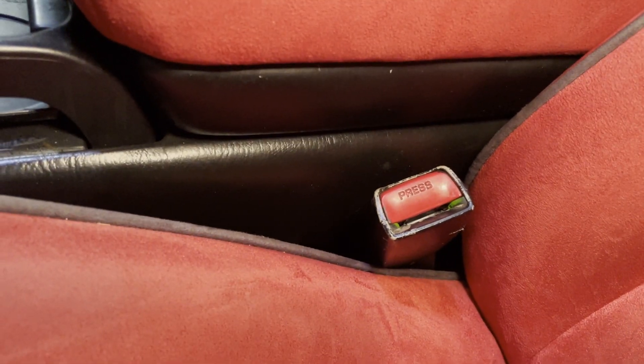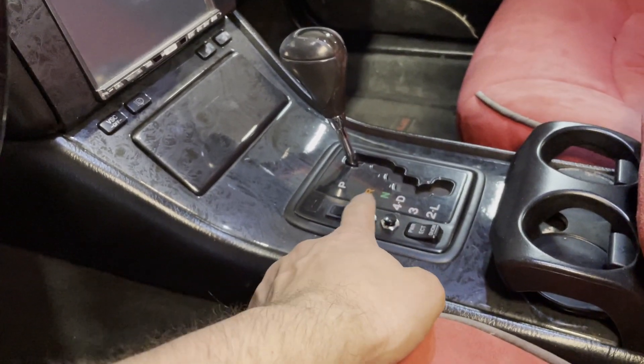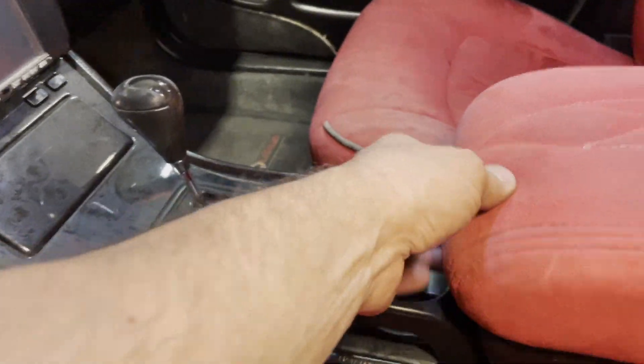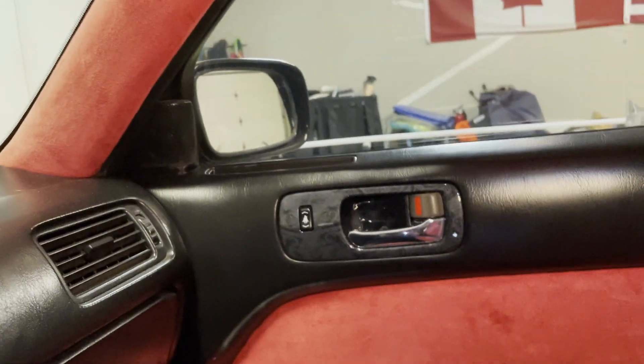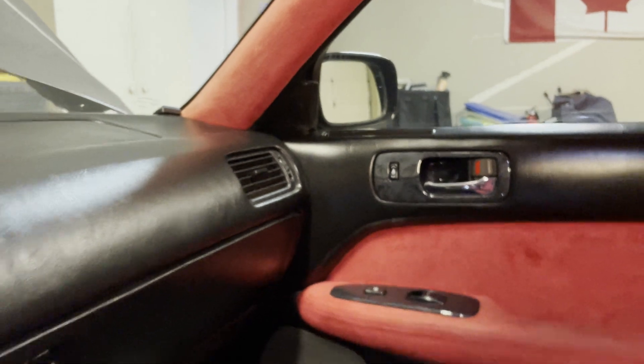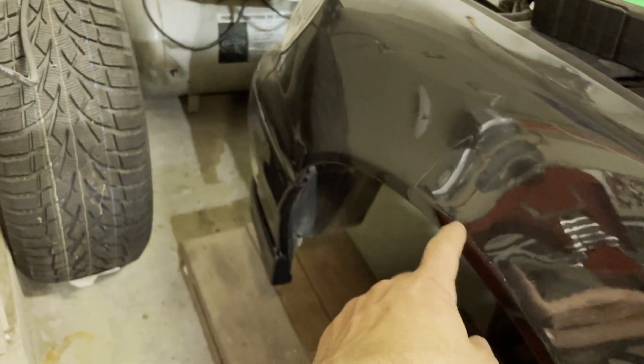I also have the black OEM seat belt clasps. The hydro dipping on the interior trim has been holding up very well — it's got a clear coat on it. There is a bubble of clear that popped up in that door handle, but you can hardly see it.